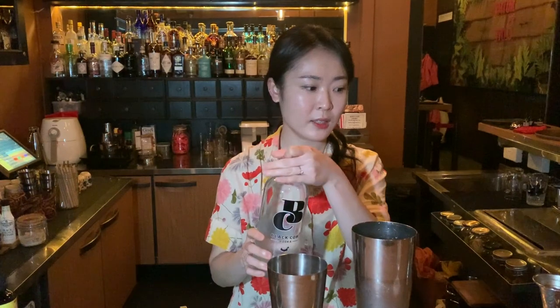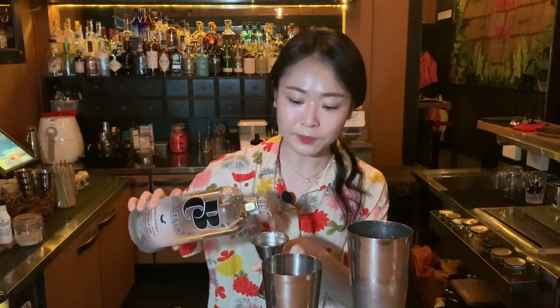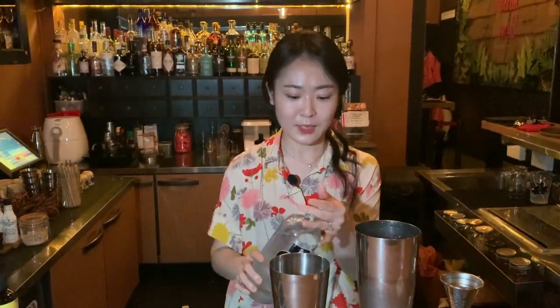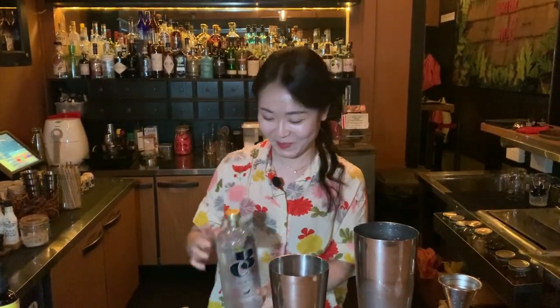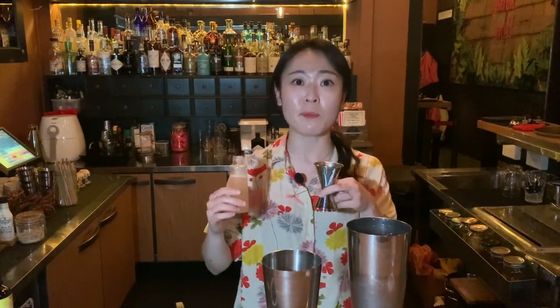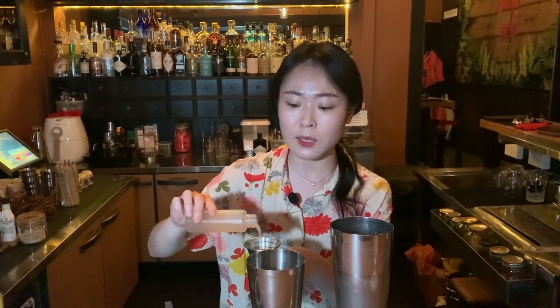We are going to start with Angostura bitters. This is a Blackout vodka, so I'm going to use 50 ml. This is called banana enzyme — I do fresh banana, a bit of lemon and sugar for fermentation — and I'm going to use 30 ml.